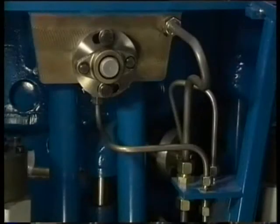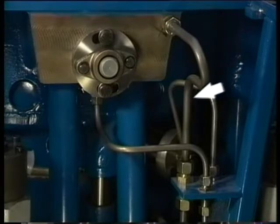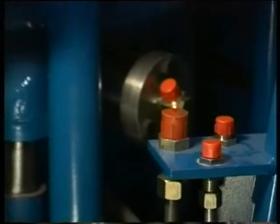Now remove the remaining pipes to and from the cylinder head. First, the fuel leakage pipe. Second, the main lube oil supply pipe. Third, the pilot air pipe. Immediately after removal of these pipes, all openings should be covered.